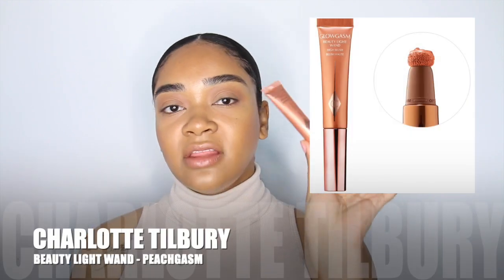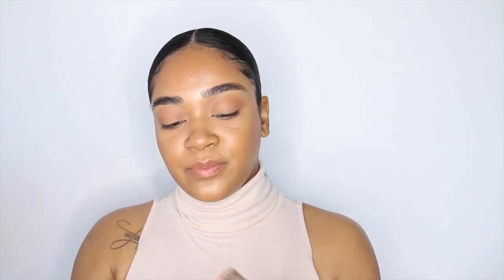Now I want to try the other Glow Gasm Beauty Light Wand in the shade Peach Gasm. I love this shade because I can use it as a cream blush. There's another shade I didn't get — I think it's called Pink Gasm — but this one is beautiful. I'll use a Sephora number 55 brush and apply it on my cheekbones.